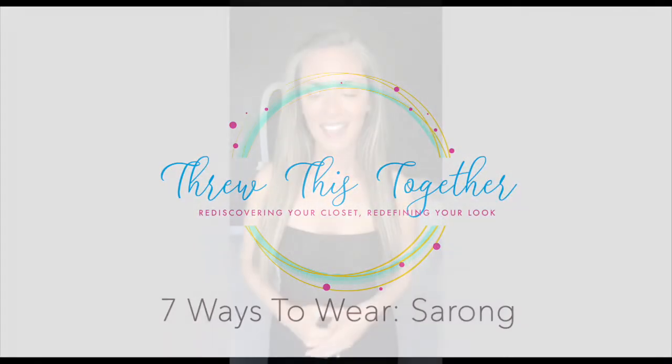Hey guys, Jessie from Through This Together — the site that helps you look fabulous on a budget and in a hurry with items you already have in your closet. This week I talked about three different ways to cover up your swimsuit in the summer. When I posted the article, I saw a ton of comments from friends and family about sarongs — people said they had one but had no idea how to tie it. So today we're talking about seven different ways you can wear your sarong so it can come out of retirement.